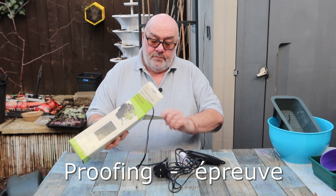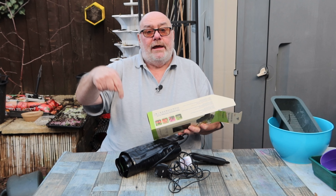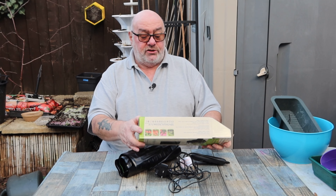I went on Amazon looking for a heat mat and I found this one. I'll leave a link in the description below — heat accelerator mat.